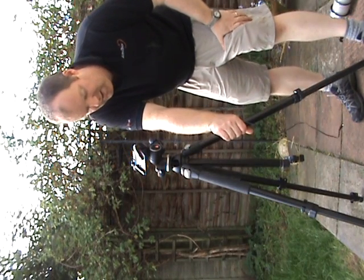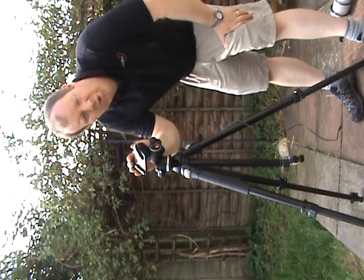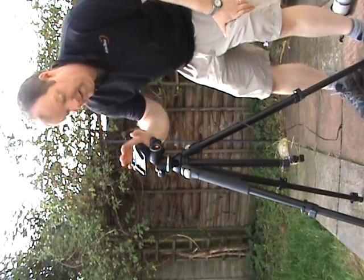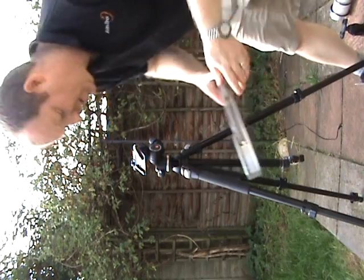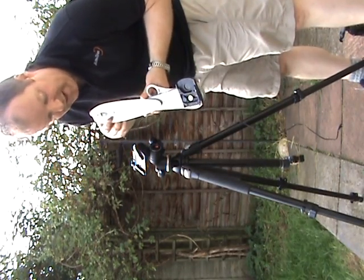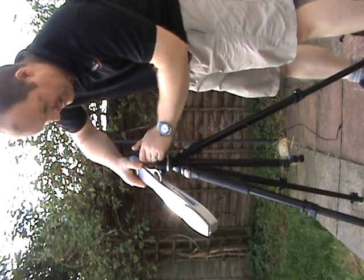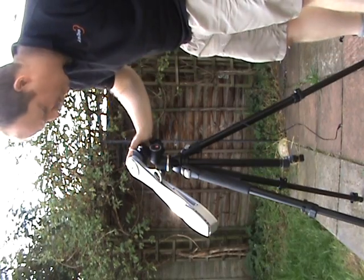I've got a Manfrotto 055 Pro-B tripod, a Manfrotto 410 geared head, and I've got my AstroTrak TT320X which has a Manfrotto adapter plate on the back — simply snap it in and lock it on to the 410 geared head.